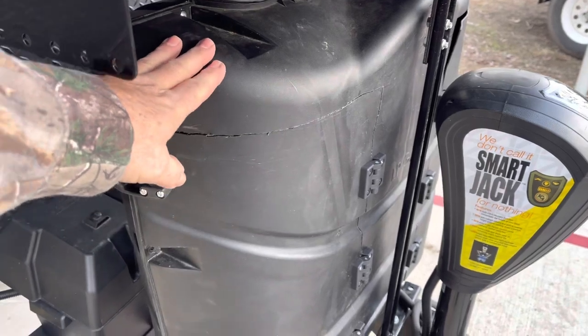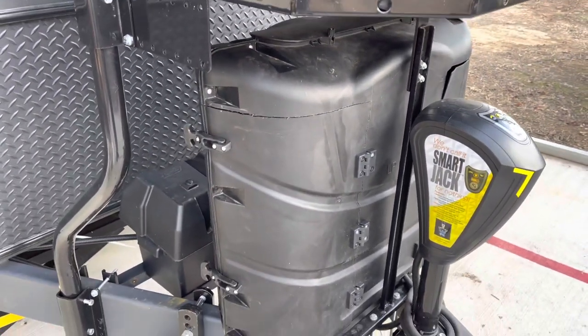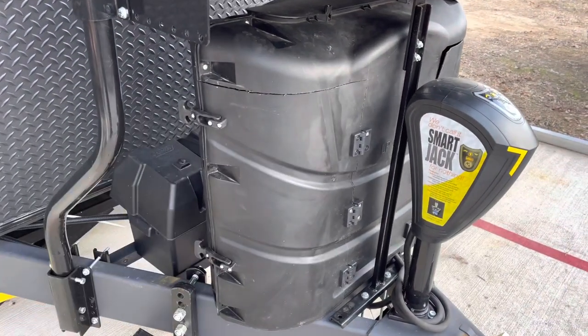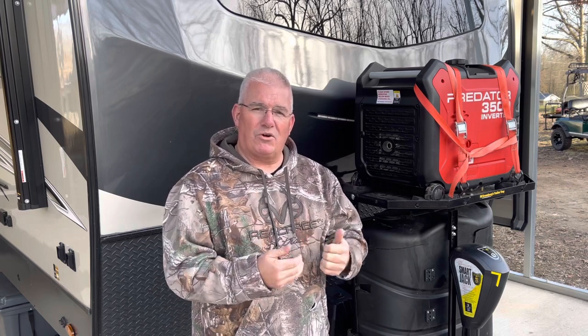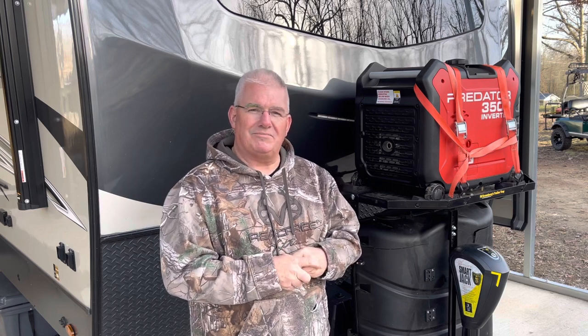In another video, if you want to be able to keep your hard cover for your propane tanks, there are a couple modifications — you can check that out. Alright guys, that's it. I just wanted to show you what I had to do to make this trailer tray work for our travel trailer. Hopefully it's something that can help you. Thank you so much for watching — have a great day.